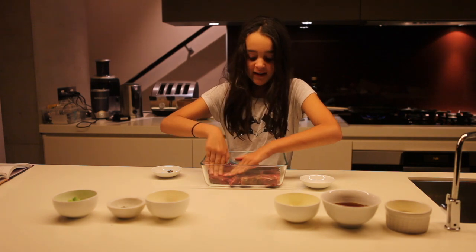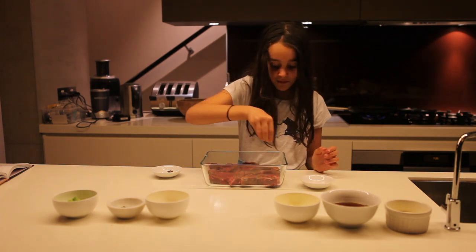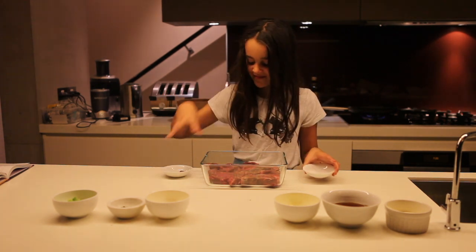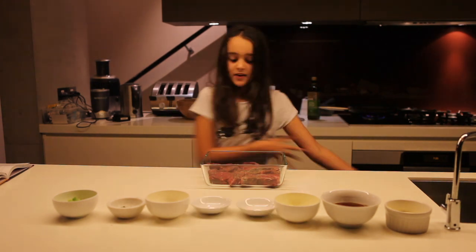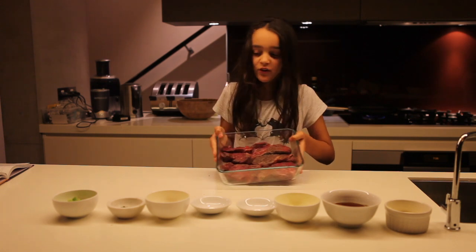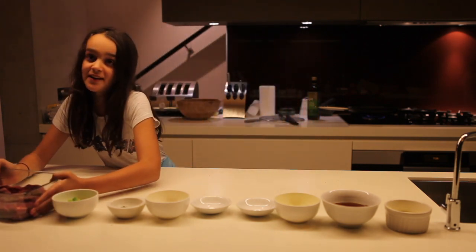Now we're going to do the seasoning again. So you're just going to get the salt, then add the pepper. It should look like that. I'm just going to let it sit for 5 minutes.